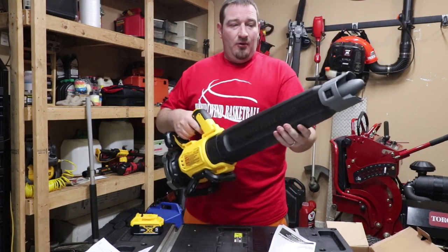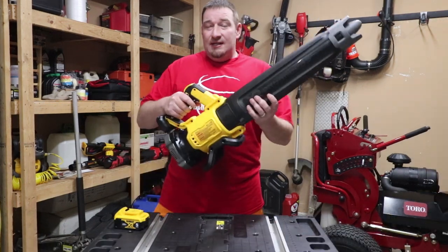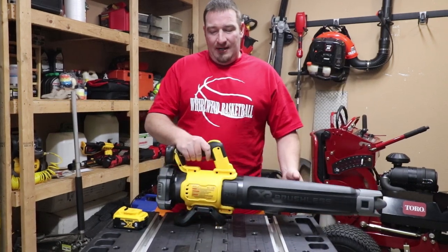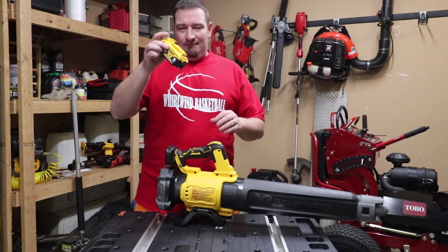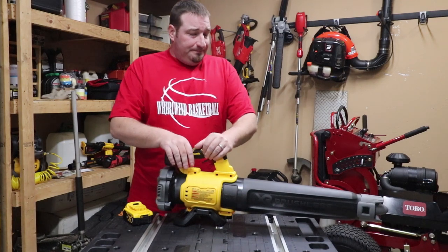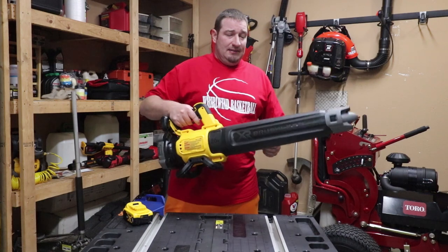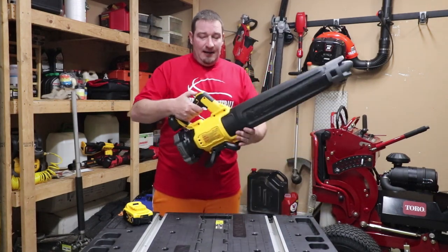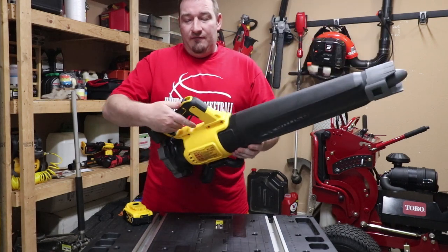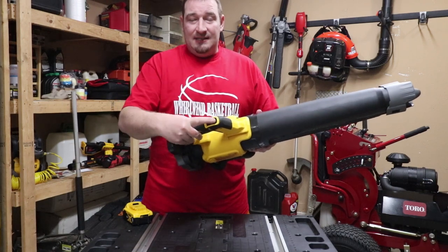We'll throw a battery in this and see what we think. This only weighs 5.43 pounds without a battery, and when you add the battery you add a little over a pound. So it's still very light. One thing I really like about this is it's very comfortable in your hands. You've got a variable speed trigger, and like most blowers it has a cruise control so you can lock it into place — that's real nice as well.